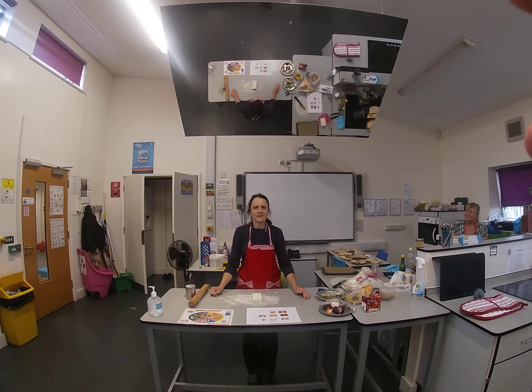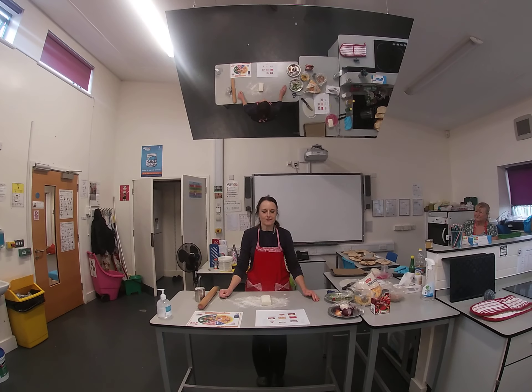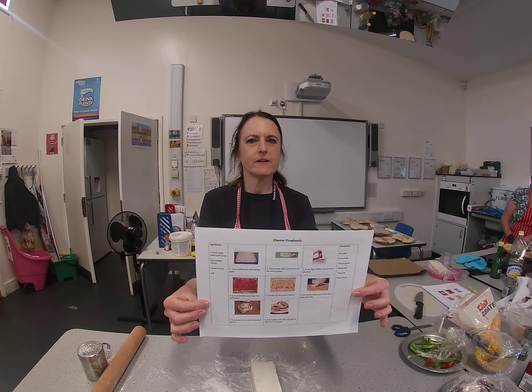Hello everyone, welcome to cooking at home. Today we're going to be making cheese pinwheels. There'll be a link to this recipe on the school website.